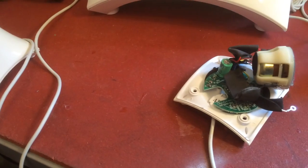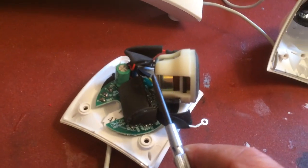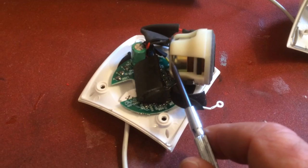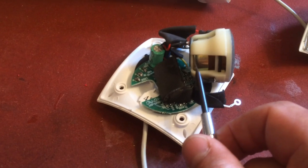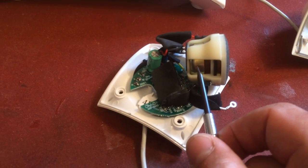It turned out that the magnet is supposed to be glued to the back of the plastic cover. It had come loose, so there was a gap of about 4-5 millimeters.